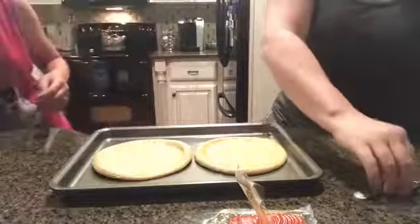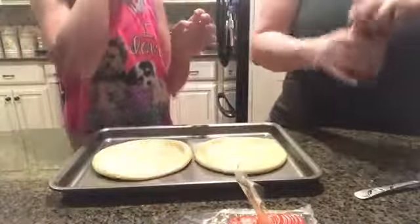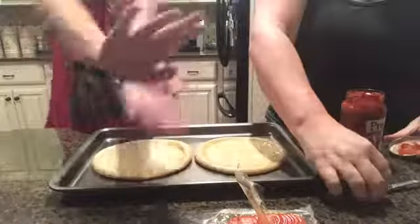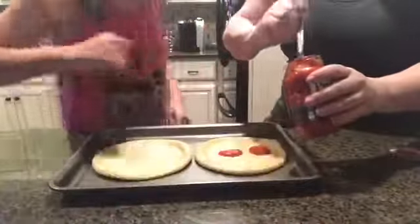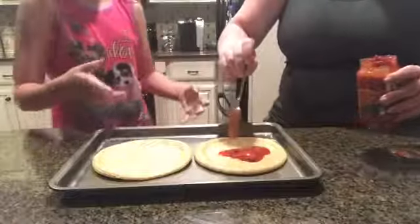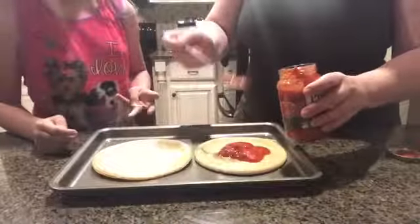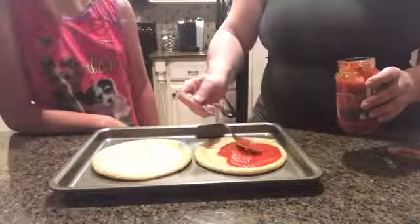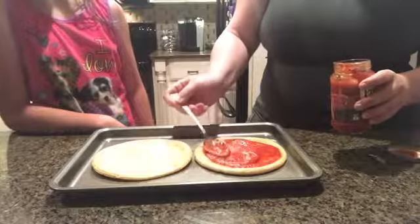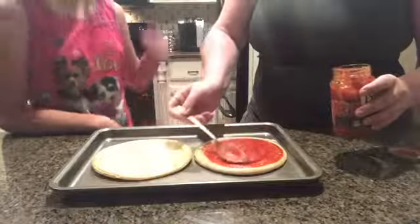Okay, and then the sauce — Prego pizza sauce. Just pour it on. Actually, you scoop it with the spoon. We might need to turn the volume up because we're talking a little low — we're not shy or anything, we just don't know how the volume is for y'all.